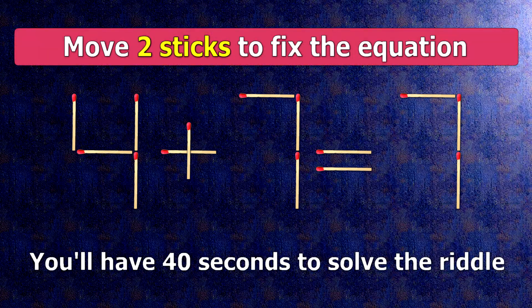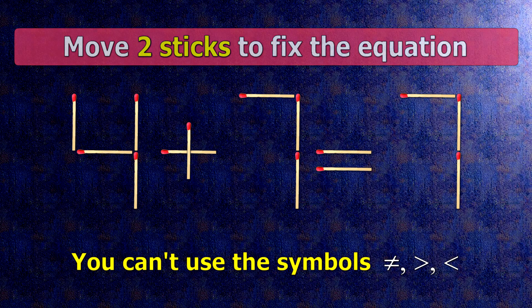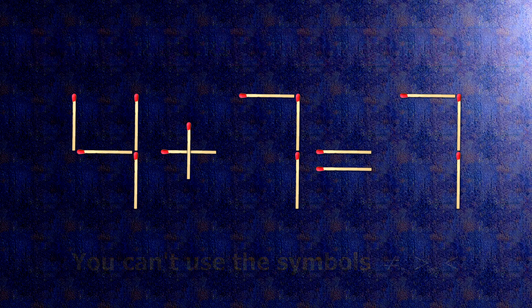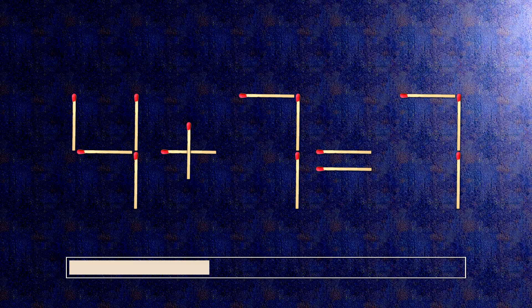We have the equality 4 plus 7 equals 7. Our equality is wrong. We need to move two matches to make our equality correct.